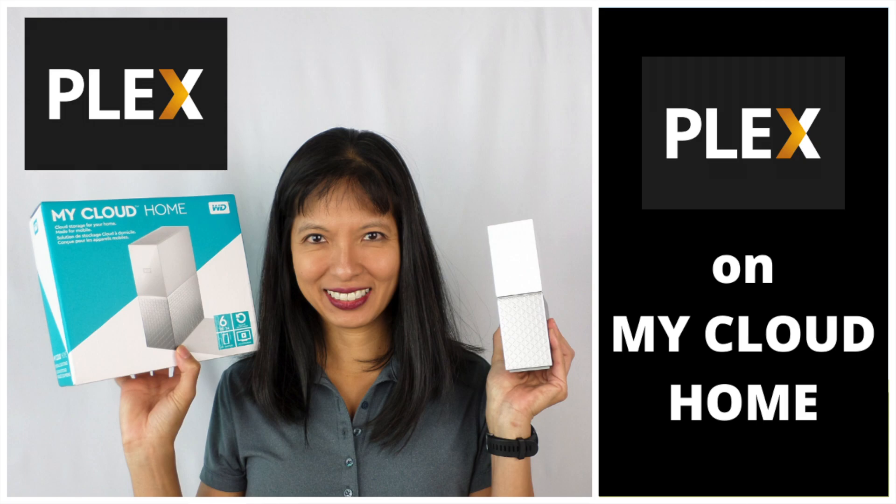If you haven't already set up your Plex Media Server, I'll link to videos below where I set up a Plex Media Server on my My Cloud Home, which brings me to exactly why I was interested in backing up my photos. My Cloud Home is actually two hard drives in one enclosure, meaning any content saved is copied to a second hard drive. So in the unfortunate scenario where one hard drive dies, you'll have everything on a second hard drive and the transition should be seamless.